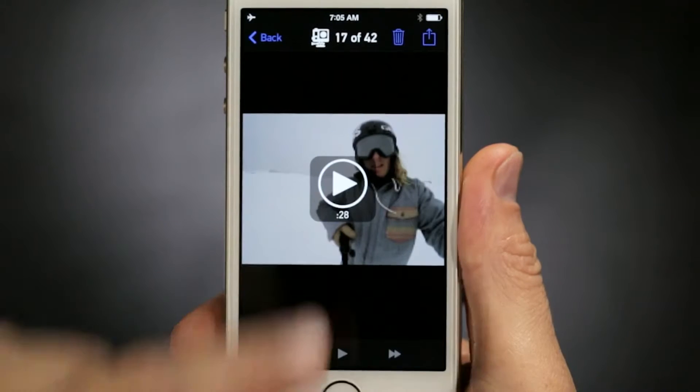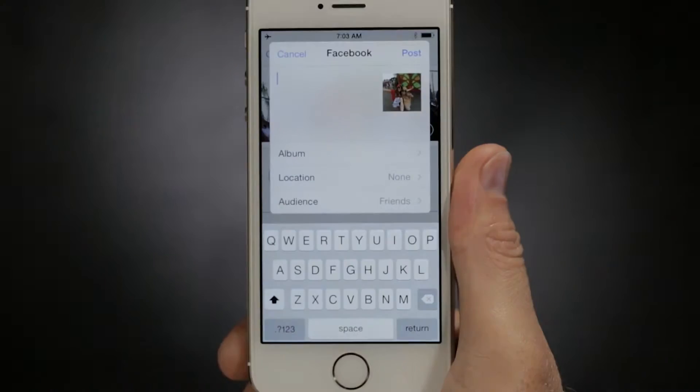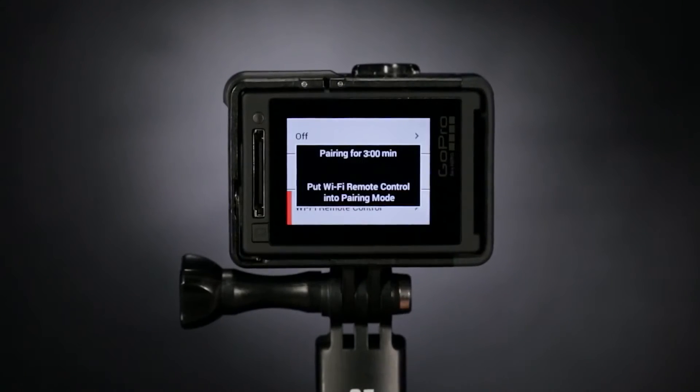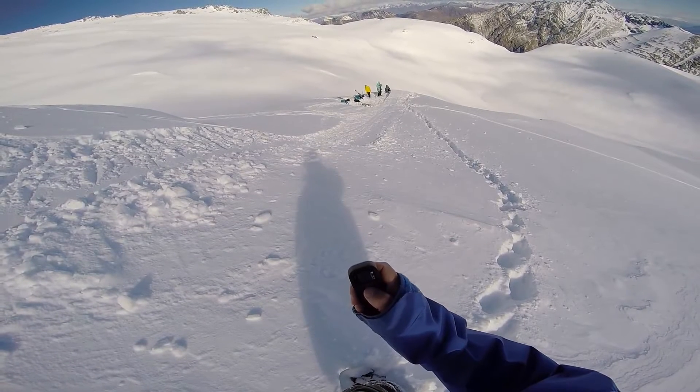The app offers easy shot preview and playback, plus sharing via text, email, Facebook and more. Or connect to the smart remote to control multiple GoPro cameras from distances of up to 600 feet.